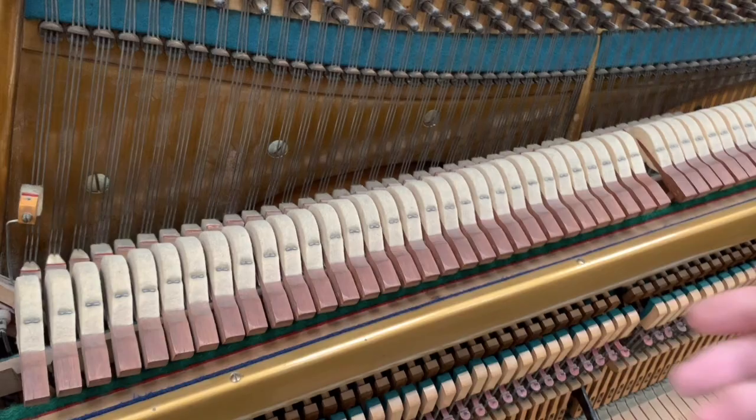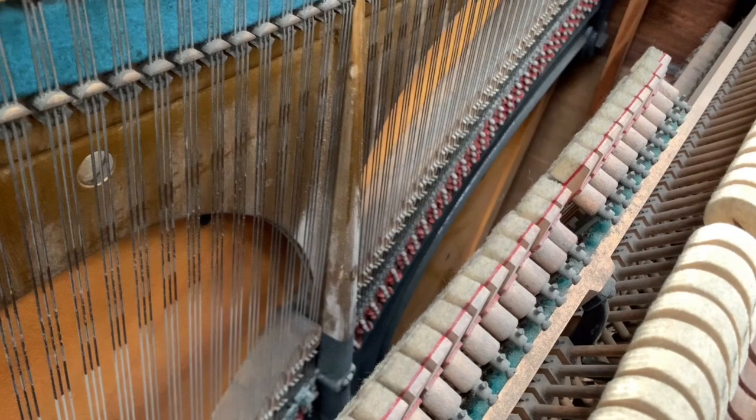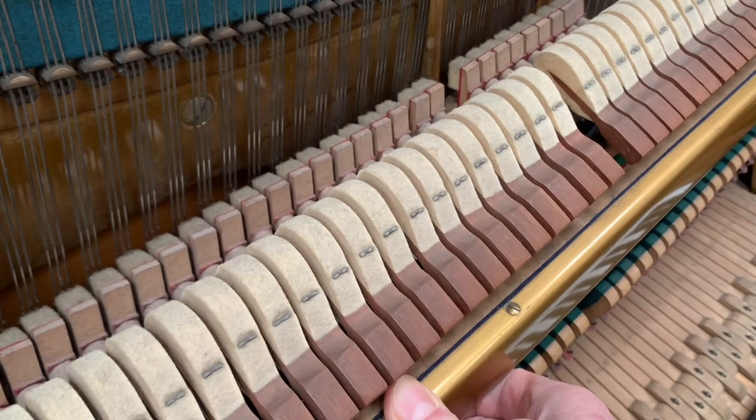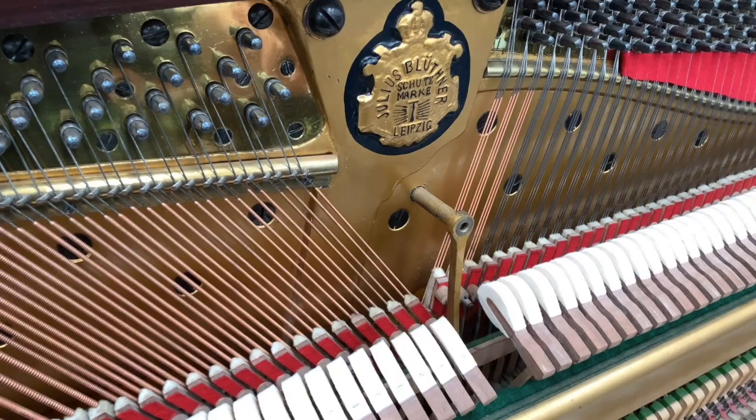Now to the action — this is the Bechstein with a normal style of action, which pulls out, and the dampers pull out with the hammers. I have done another video of this to show the contrast between the Blüthner and a normal action. So this is what we might call a normal action with hammers and dampers together — there's more detail on the other video which I'll link to.